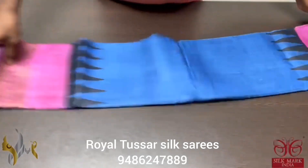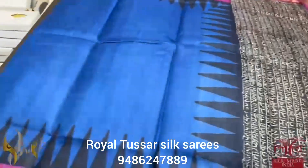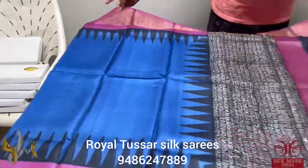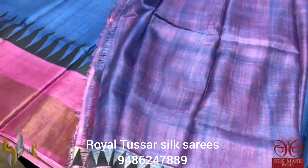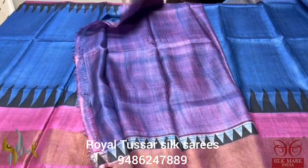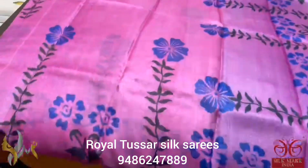Pure Tassa silk saree, premium quality, hand block printed, acid washed boiled fabric. Beautiful shade of dark blue with temple border and pink borders. Writing design in the pallu, which is multicolored, with a contrast blouse piece in both blue and pink concept. Comes with authentic silk mark.